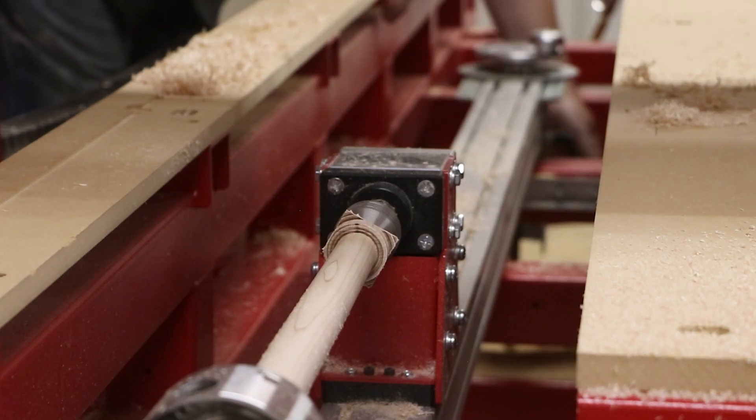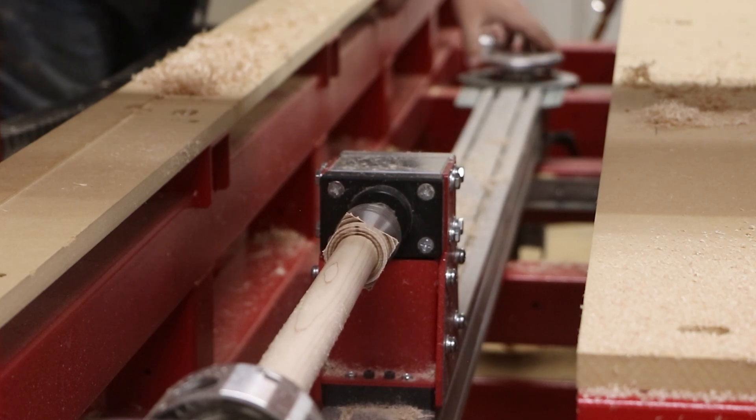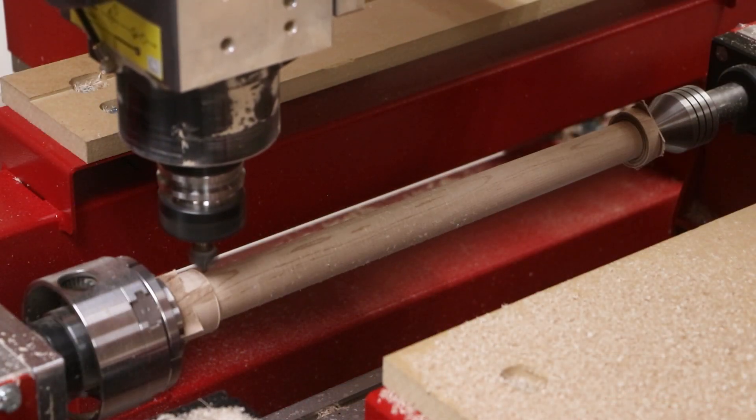With the tapering surface now complete, we're going to use 3 more cutters to finish the rest of the details for this nunchuck. First, this 90 degree V cutter quickly produces some chamfered profiles.